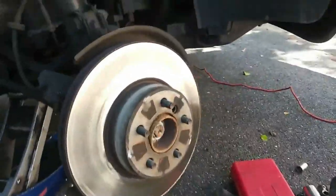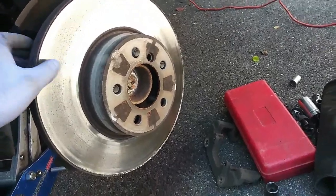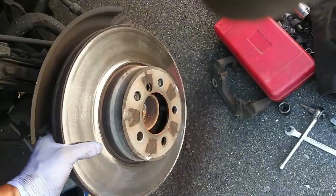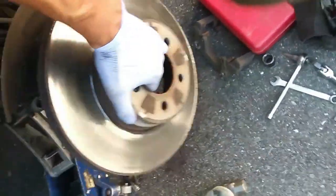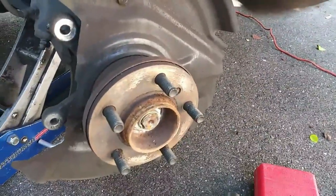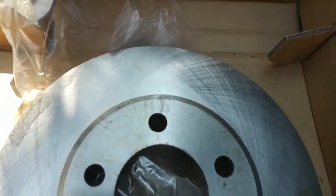Okay, so it just popped loose. What I would recommend is putting the lug nuts onto the lug bolts — that way if you accidentally hit it, you won't damage the lugs. I have been doing this for a while so I'll take a chance, but I don't really recommend doing it that way.